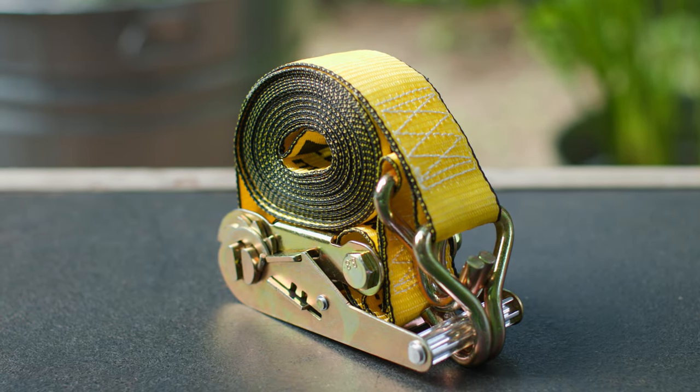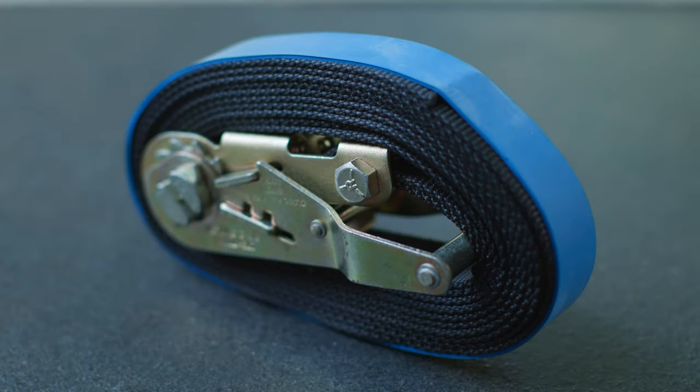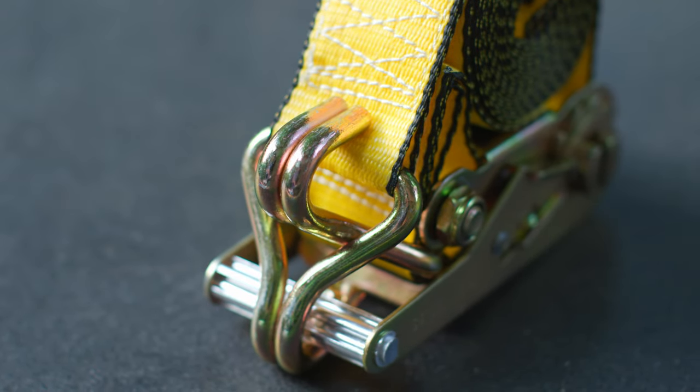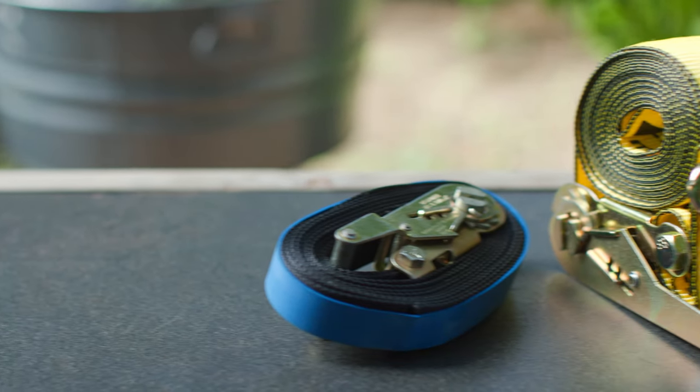That includes ratchet straps. So today we're going to go over two methods of how to wrap up your ratchet straps when you're done with them. One requires a band that you would have to buy, and the other one requires nothing at all — it just uses the ratchet strap itself to wrap into itself. They have their pluses and their minuses. I like both ways, I'll show you both today.